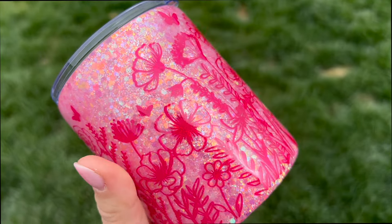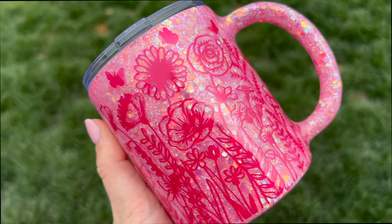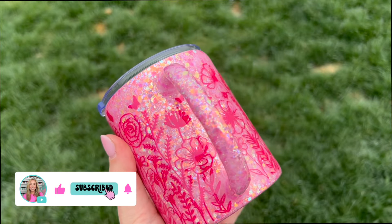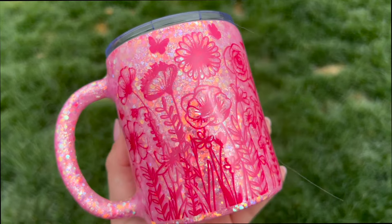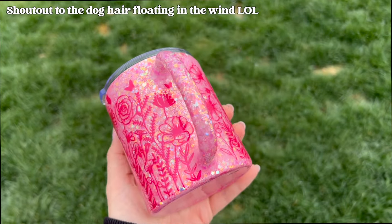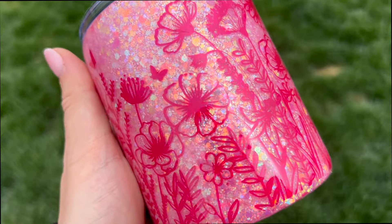Let me know what you think down below in the comments. I hope you enjoyed this tutorial — if you did, be sure to give it a thumbs up. If you're not already subscribed to my channel, be sure you hit that subscribe button as well. Thanks so much for watching — I will see you tomorrow for another Mother's Day themed Tumbler tutorial. Love you, bye!